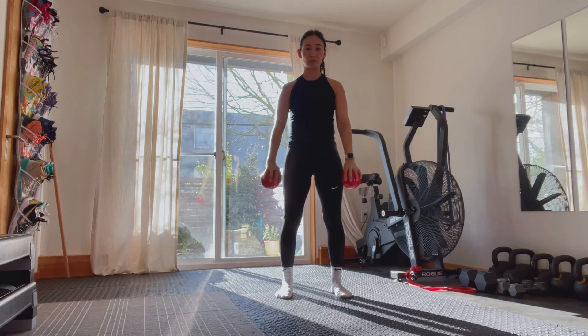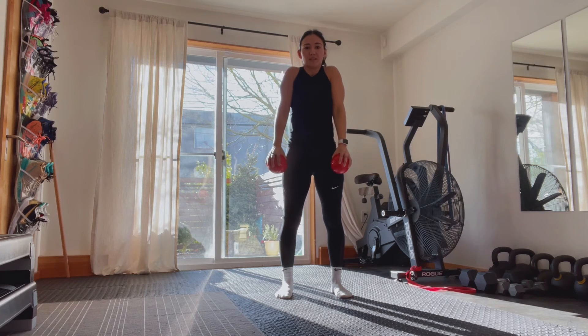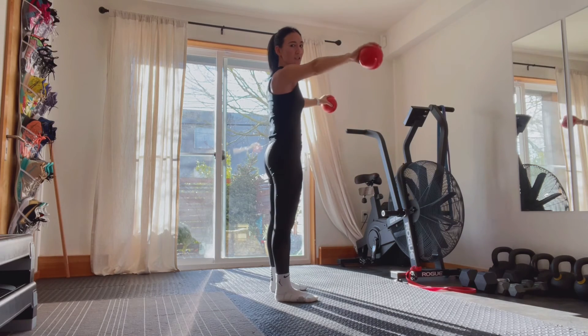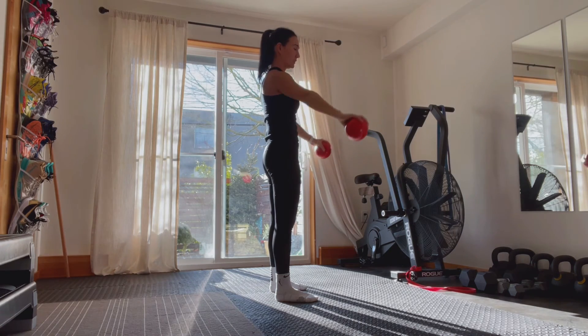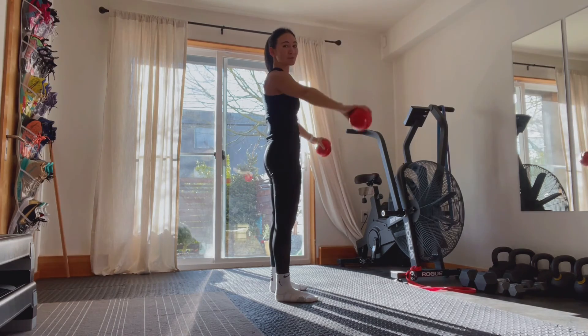From the front view, we want to make sure that our shoulders are nice and low, not shrugging up by our ears as we raise. And from the side view, making sure we're not hyperextending through the low back and losing that core. Everything should be nice and stacked, going through that motion without a lot of excess movement.